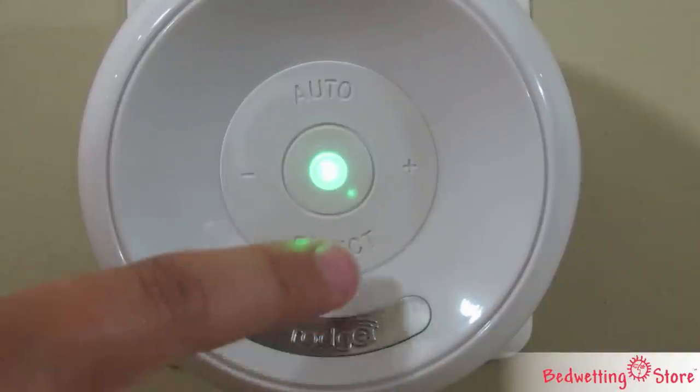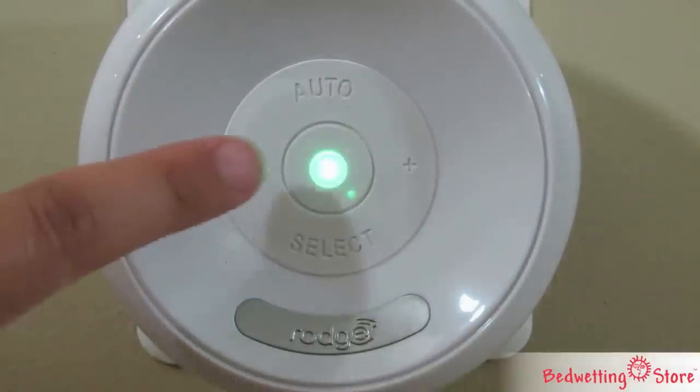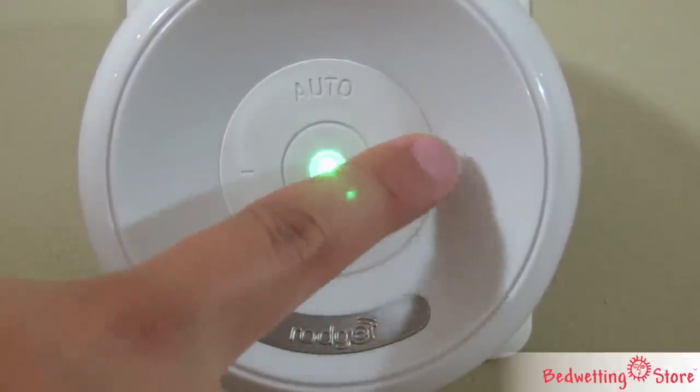You can select one of eight different tones or set it up to random. To adjust the volume, press the plus or minus button repeatedly. Don't hold down either button or attempt to adjust while the alarm is sounding.